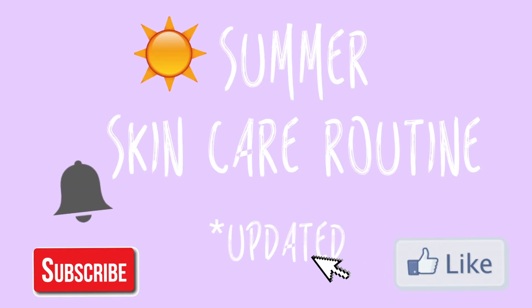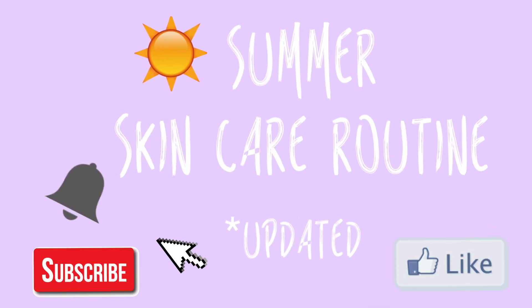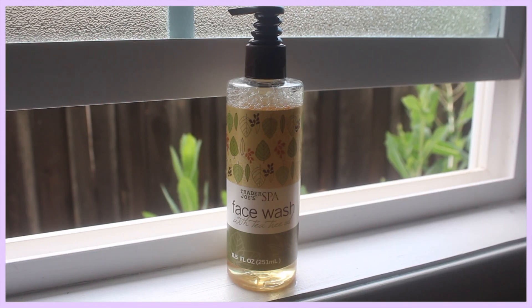Hey y'all, welcome back to my channel. In today's video I'm doing my updated skincare routine for summertime. If you like this video please give it a thumbs up and subscribe, don't forget to click the bell in the corner so that you'll be notified when I post new videos. Let's just get straight into the video.